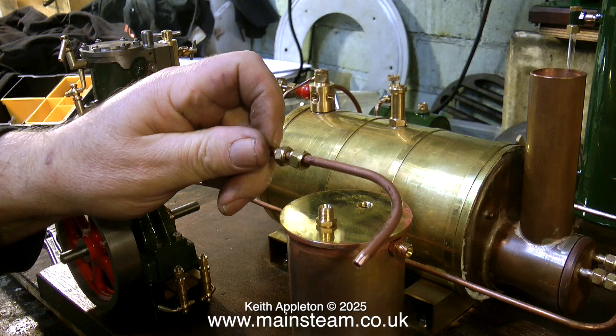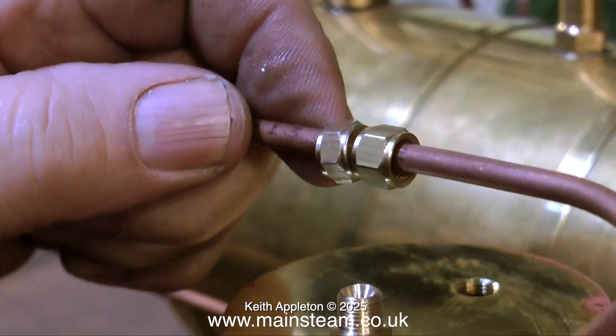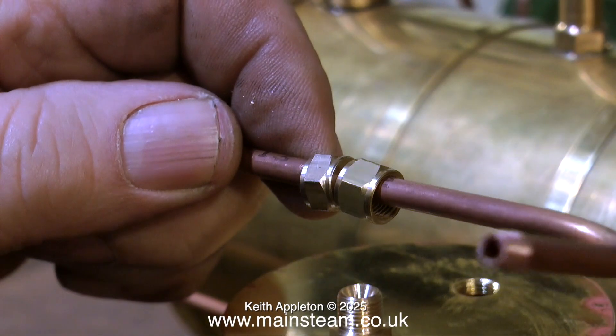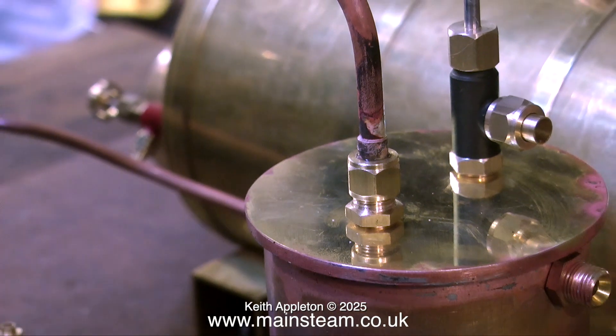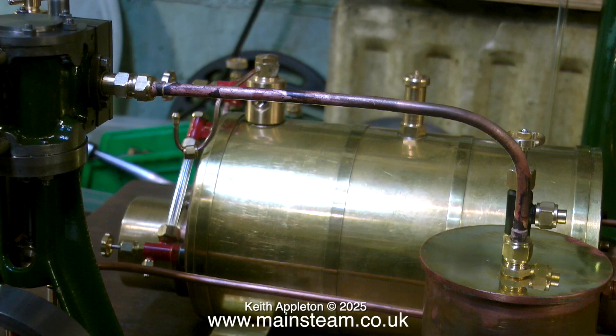Here I'm getting ready to solder on the pipe fittings, and don't forget the golden rule: put the union nuts onto the pipe first. Here's the pipe all ready for the coned unions to be silver soldered in place, and by the miracle of video it's such a quick job it's finished. As usual I haven't cleaned up the piping and will do this all in one go at the end.